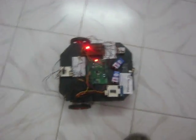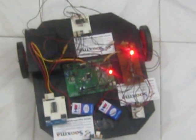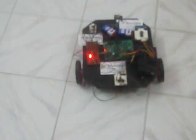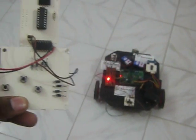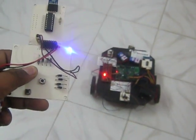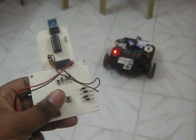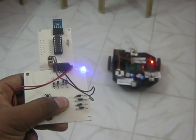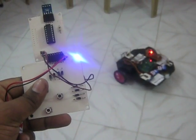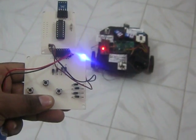When you press the forward command, the robot moves in the forward direction. This is the reverse backward direction. Now forward, this is the right direction, left, and backward direction.